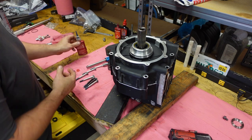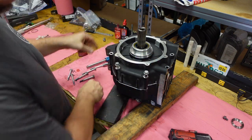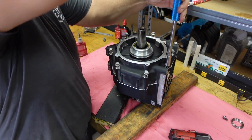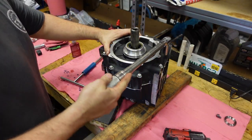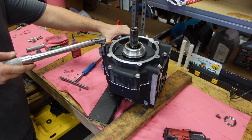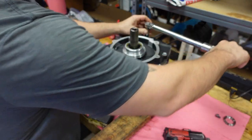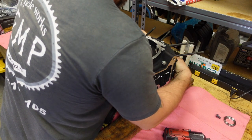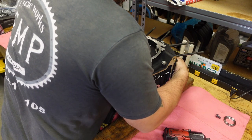The engine case bolts get blue Loctite. I'll tighten them down by hand — the torque spec is 19 foot-pounds final — in the pattern the service manual calls for. Then check to make sure there's no binding.